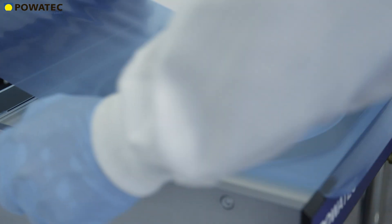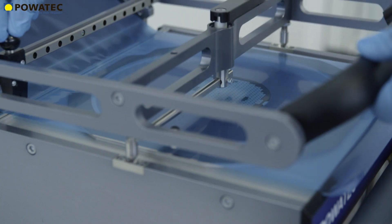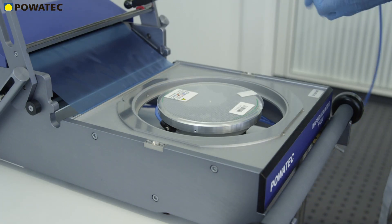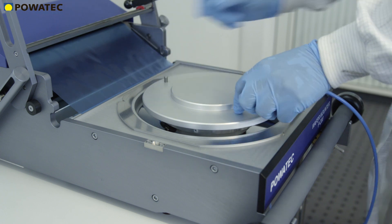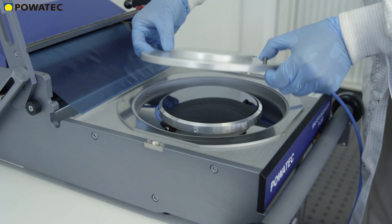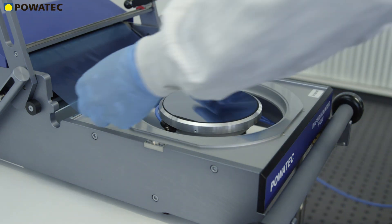With the P200, smaller wafers can be mounted as well. Even rectangular or broken wafers of all kinds can be perfectly mounted by using a combination of elastic and porous high-tech materials and a carbon fabric to protect the wafer surface. Here's an example of a fragile 80 micron gallium arsenide wafer which is transferred to the chuck by means of a gel pack.